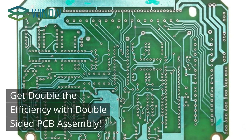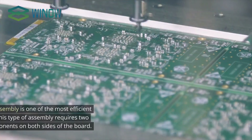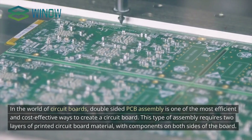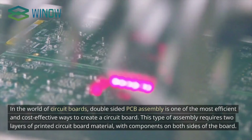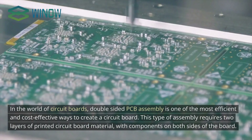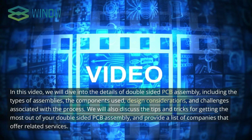In the world of circuit boards, double-sided PCB assembly is one of the most efficient and cost-effective ways to create a circuit board. In this video, we will dive into the details of double-sided PCB assembly, including the types of assemblies, the components used, design considerations, and challenges associated with the process. We will also discuss tips and tricks for getting the most out of your double-sided PCB assembly, and provide a list of companies that offer related services.